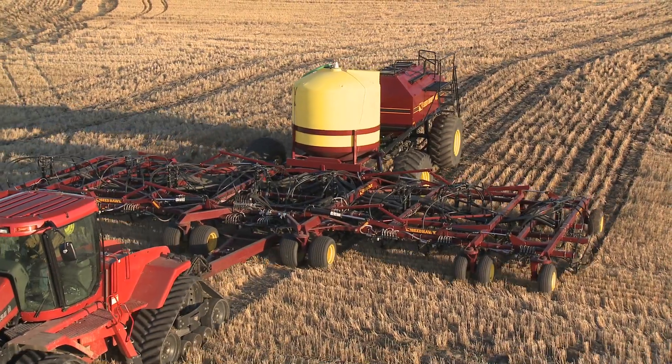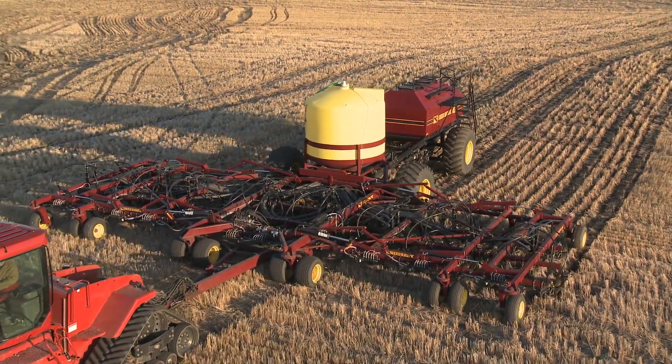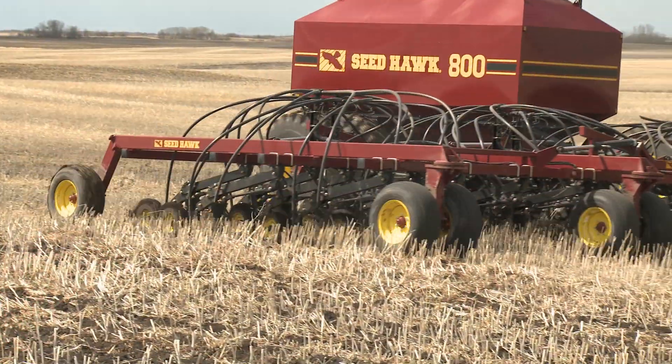After 16 years of continued improvement, the Seedhawk seating system leads the industry with a high-quality opener system that's both economical and durable. With success come imitators.